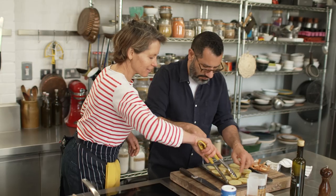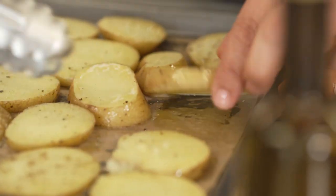While the onions are cooking, I'm going to check on the potatoes — they need to be turned. Just kind of turn them with tongs and then in they go again.